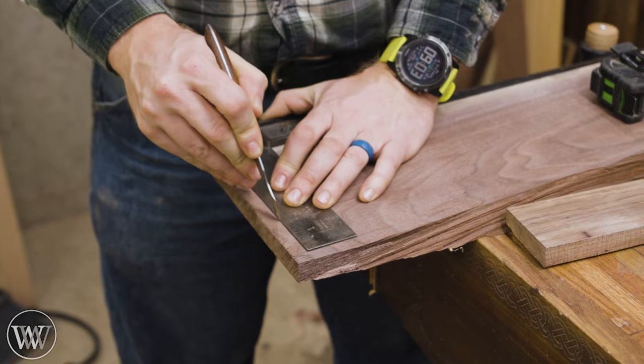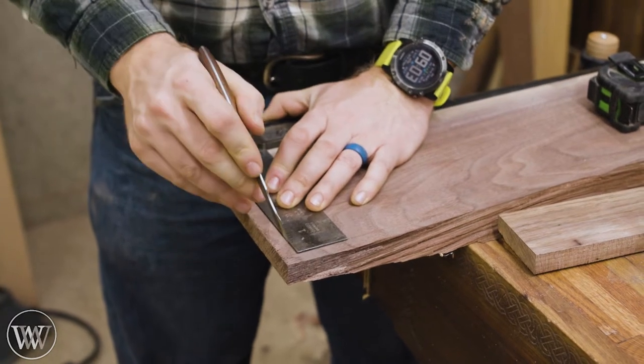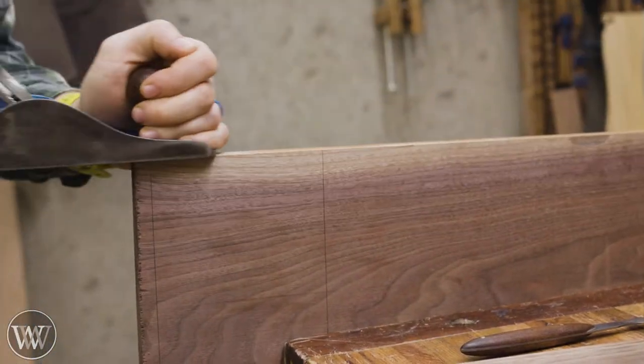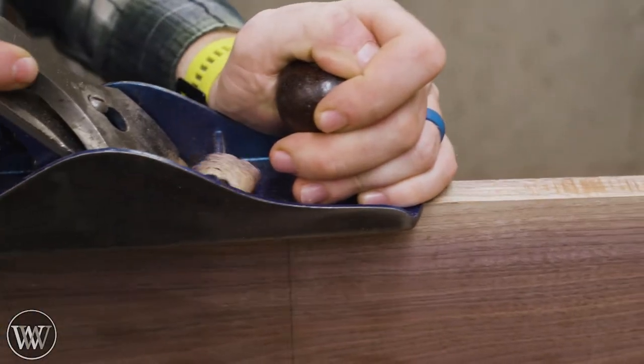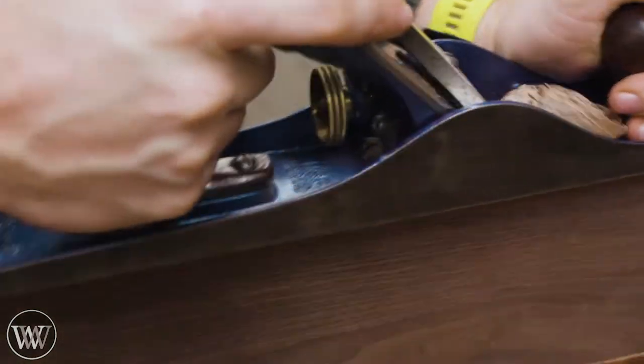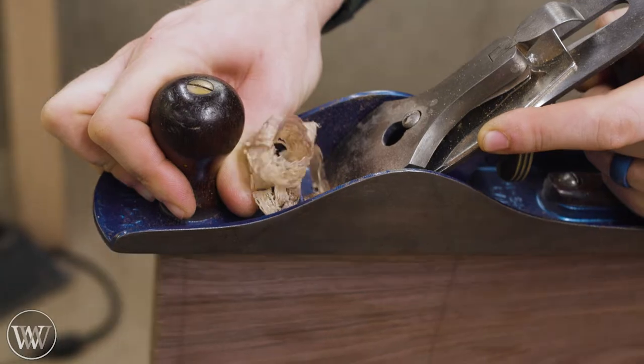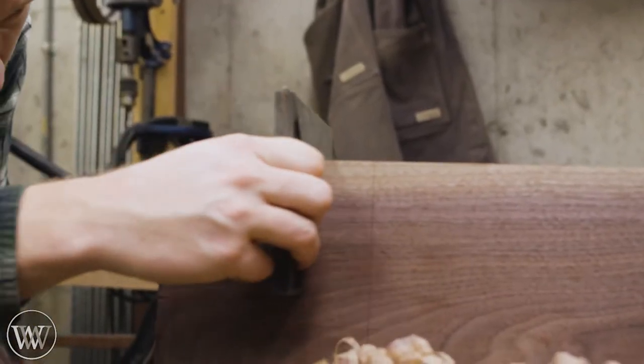Let's work on the base, because we know it is all about the base. For this one I'm going to make it out of walnut — I know, I'm not using white oak, I'm using walnut. But I had this piece of it and I thought it would be kind of fun. I'm going to do a little bit of interesting carving on the edge, so walnut is a really nice wood for that. Very forgiving, very easy wood to work with — it's not something you have to worry about.